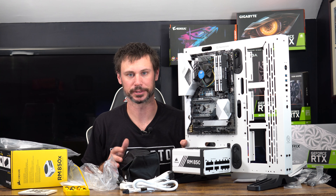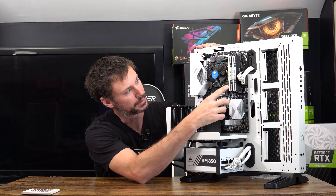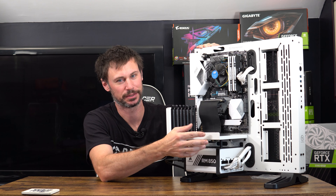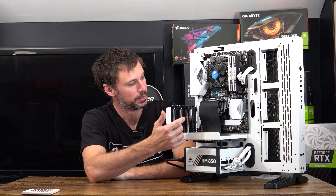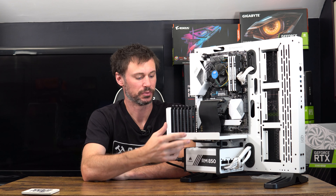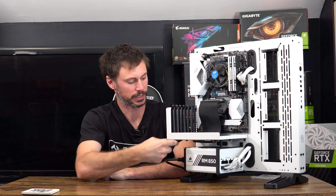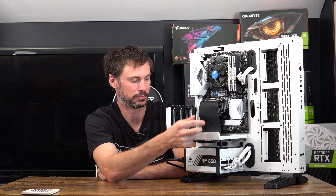Here it is — pretty much the finished product. The case looks great, I'm glad I went with white. I kind of like the mix-match of the two white sticks and the two black RGB sticks — it gives it a pretty good look. 32 gigs of RAM is obviously overkill; even for gaming benchmarks 16 gigs would have been fine. One thing I'd do differently: I would put the vertical mount on before the power supply — that would have been a lot easier.